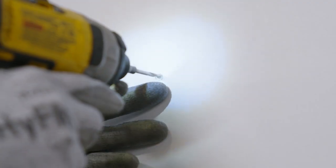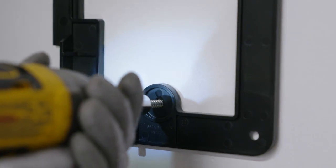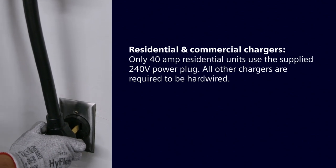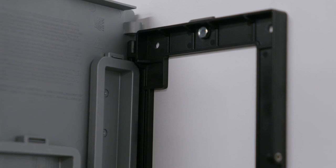Level the bracket, then mark and drill the hole for the center bottom hole. Secure with the second lag screw and tighten both top and bottom screws. If you're using an existing outlet, be sure that the power cord will reach.